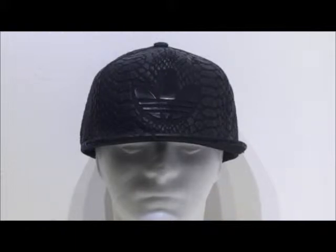Before I get started, I want to mention again that this is a non-iridescent cap — it's part of the Xeno range.